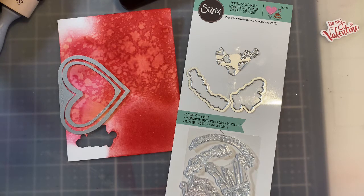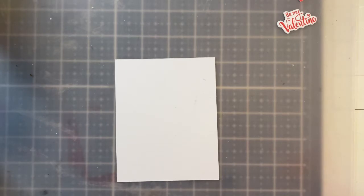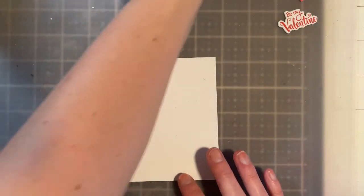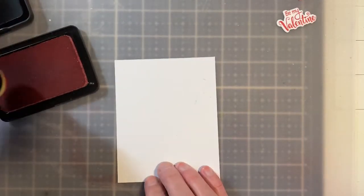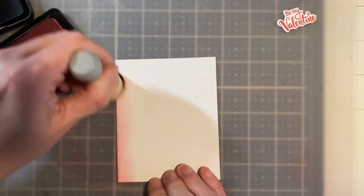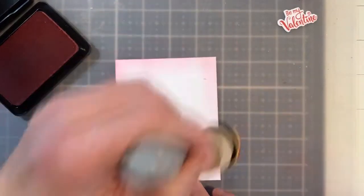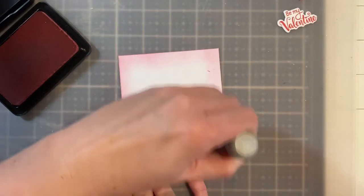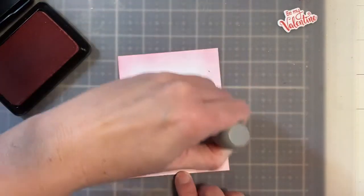I've gone ahead and created a mat for the center front of this card because it's just so big without the mat, and I think it looks better with one. I'm going to go around the edges very lightly with some Rosy Cheeks — I don't want to go too far in where I'm going to place the stamp and the heart balloon. I just want to get the edges a little bit shaded and then blend it in lightly.